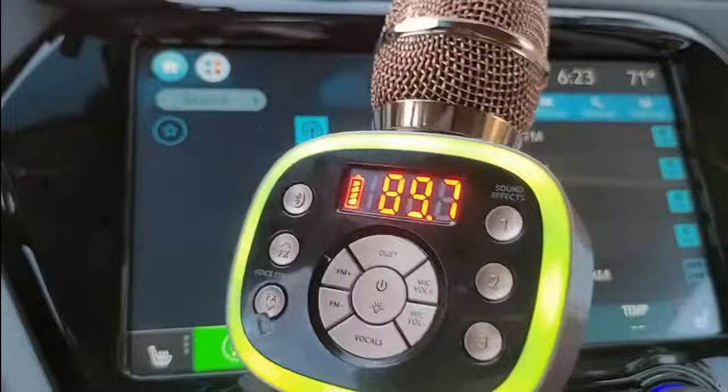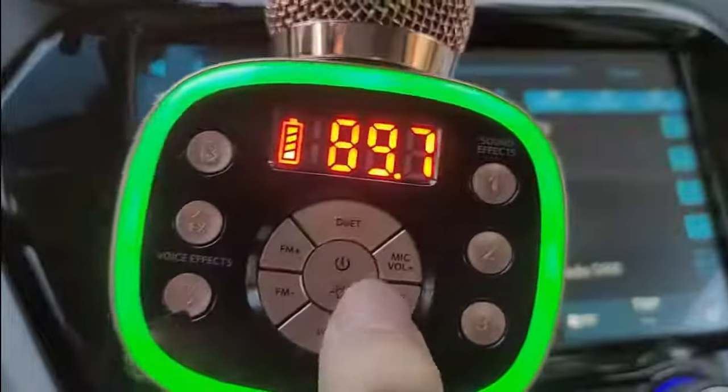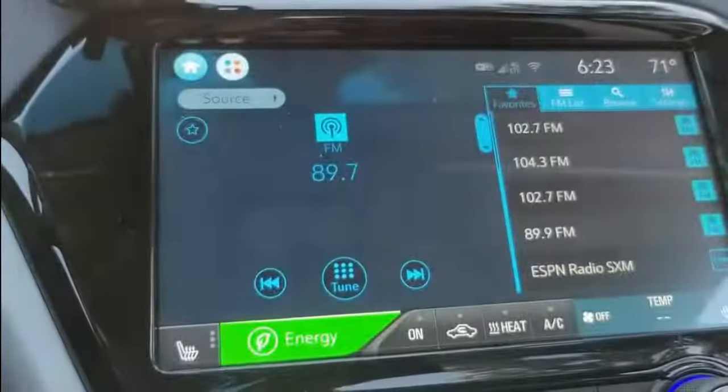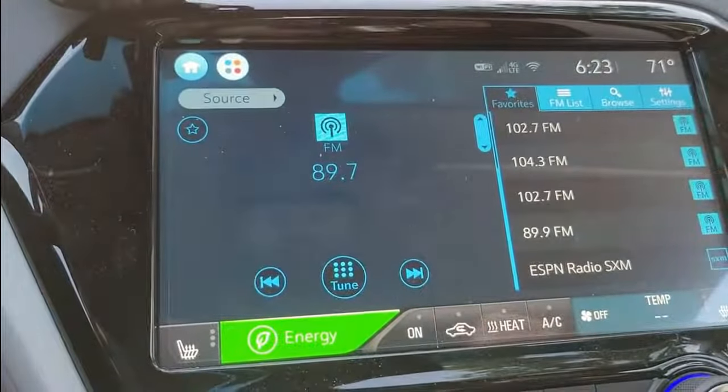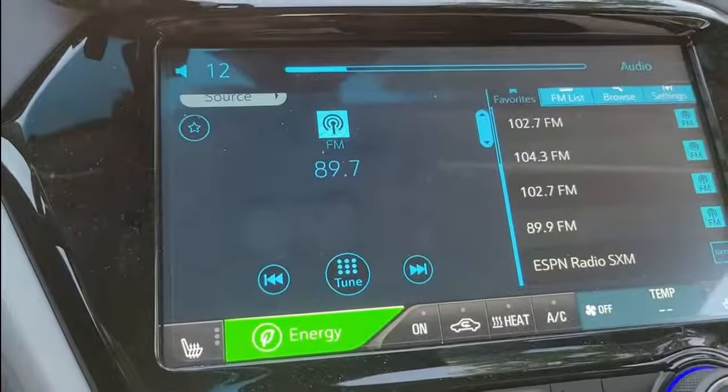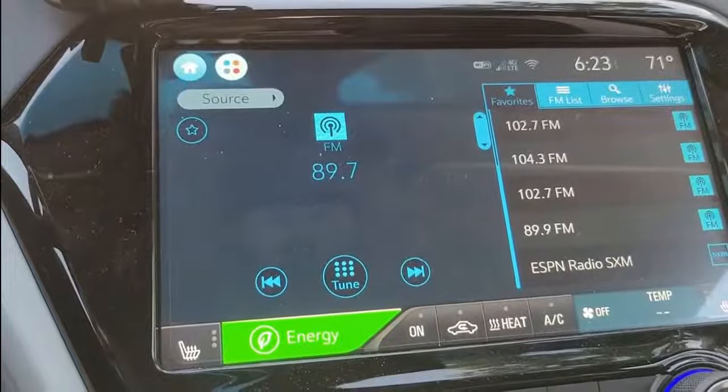By the way, you can adjust the volume here. Testing, testing, testing. Hello, testing — yeah, it's working. Right now I put it to the maximum.